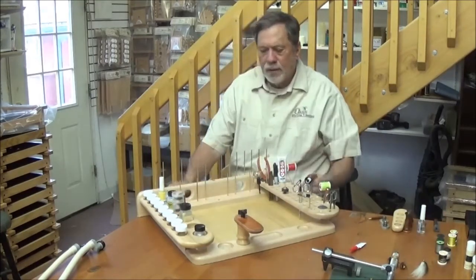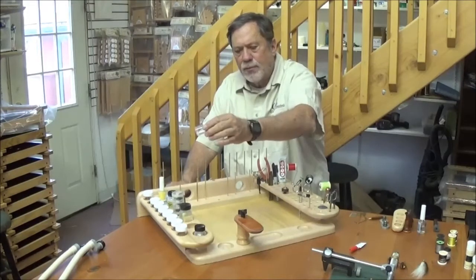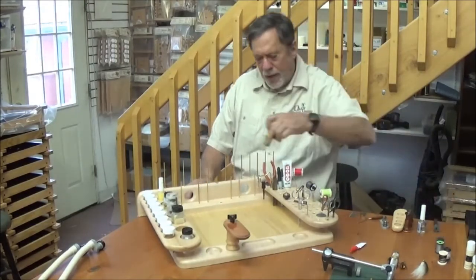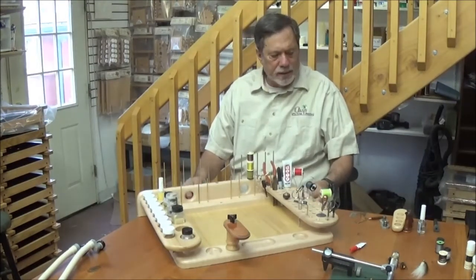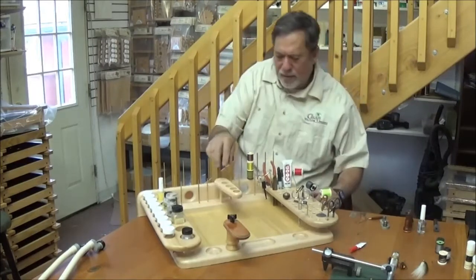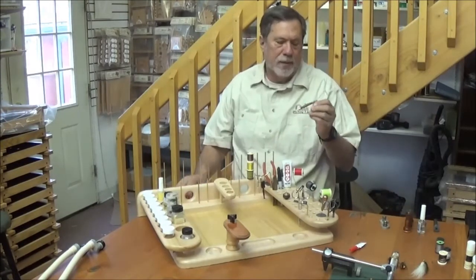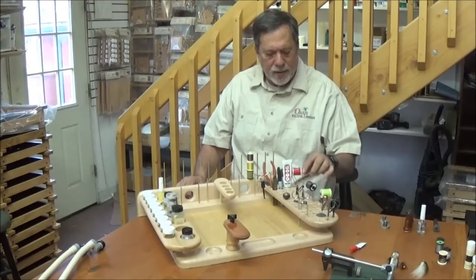The bench comes with 14 jars for commonly used hooks, beads, and eyes — you can put them right on the bench. The brass rods — there are 20 of them, three inches long. Each brass rod will store three spools of tiny material: lead, wire, tinsel. There's also a spot for a hair stacker set. This bench was originally designed for Wasatch tools, which have beautiful wood handles but need a slightly larger hole than some of the older, skinnier style tools.